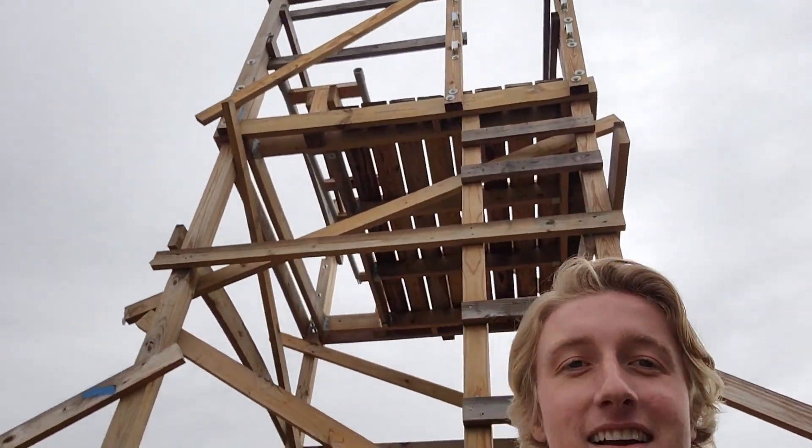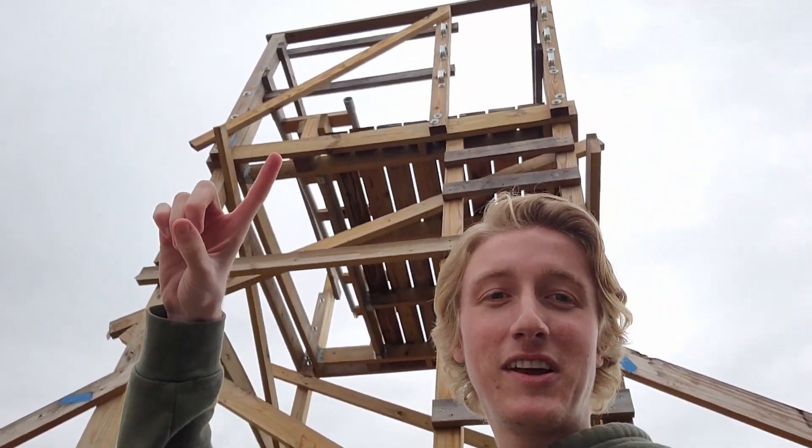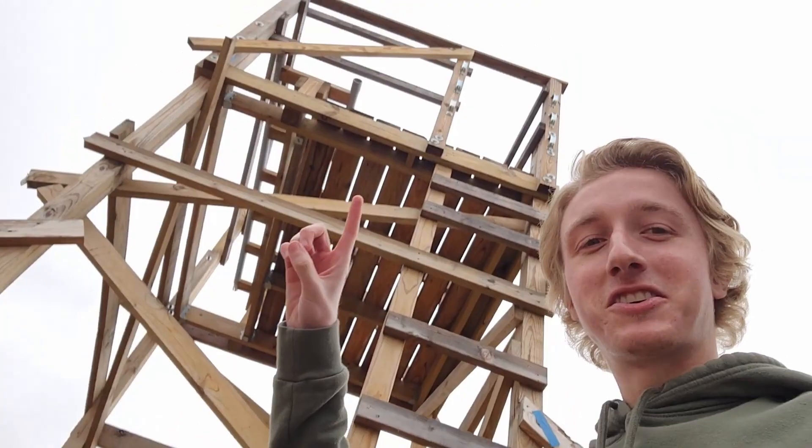I should also say, in the last video I realized we never even showed the roller coaster. So that's the roller coaster if you haven't seen it. It's got to be a roller coaster — it's not really a roller coaster right now, but okay, it's a roller coaster.